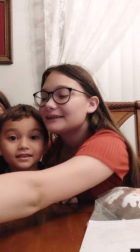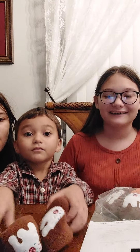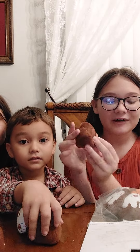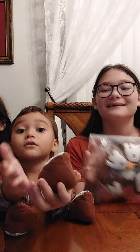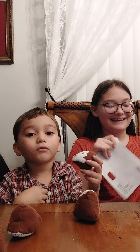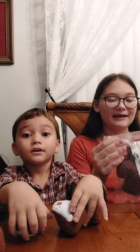Hey guys, welcome back to Elise's Adventures! Today we're going to make a giant cake from IKEA. We already opened one, so I'm going to open mine. This is toys — just pretend to eat this, it's not actual food, okay?